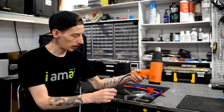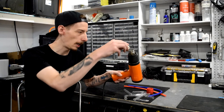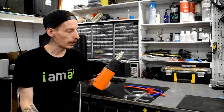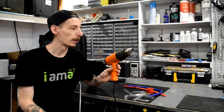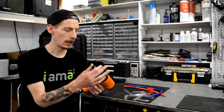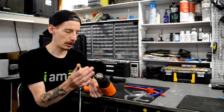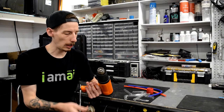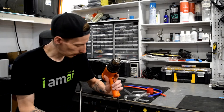Most heat guns will also come with this little diffuser cap. It directs or diffuses your flow of heat a little more specifically, so that is a good little tool. However, I typically don't use it — a lot of times you'll lose it, so I get used to just heating up with the regular heat end.